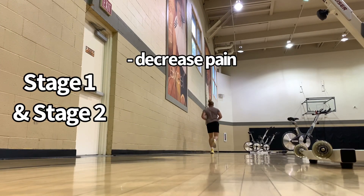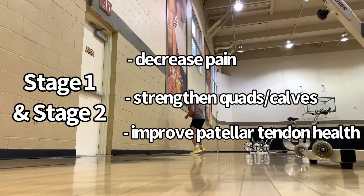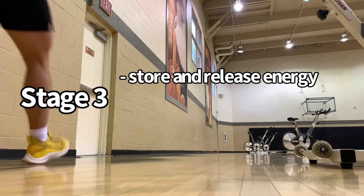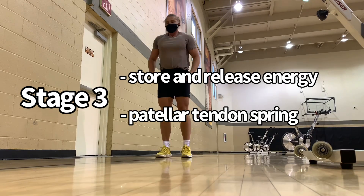In Stage 1 and Stage 2, the goal is to decrease pain, strengthen the quads, strengthen the calves, and improve the health of the patellar tendon. By the time you get to Stage 3, the goal becomes getting all these areas to store and release energy again — getting the patellar tendon to act like a spring again — which is the highest form of load.